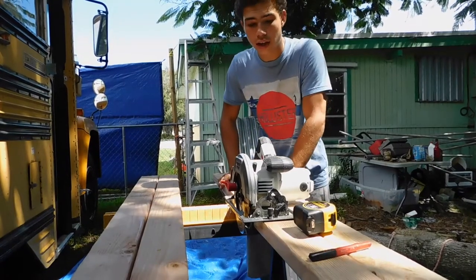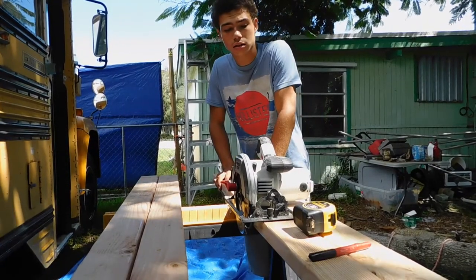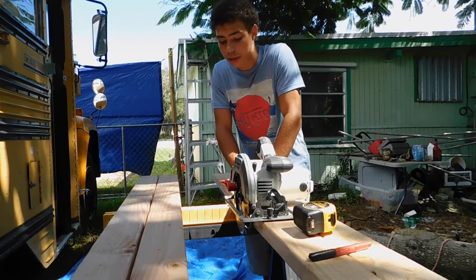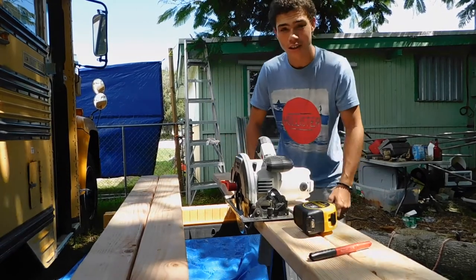Now that we got this all measured out — which I think I'm gonna go and measure again just to be sure — it's all squared up and I'm ready to get started here.